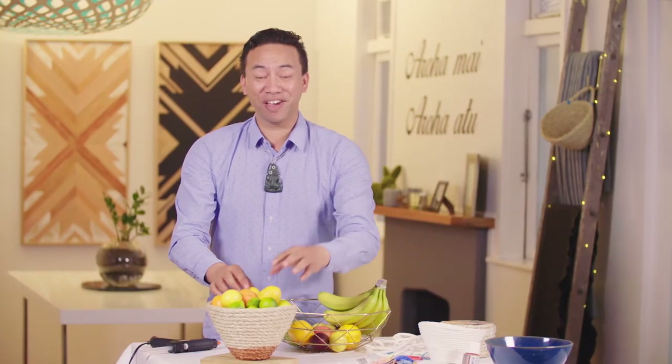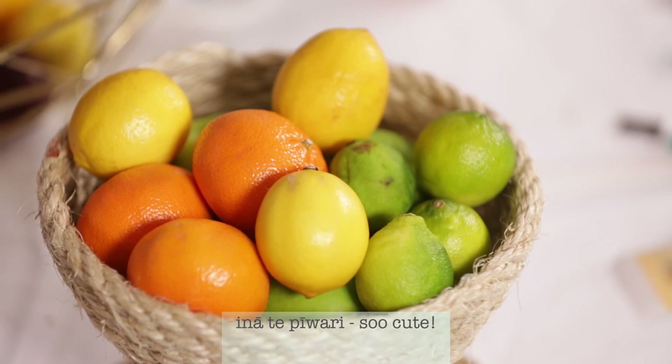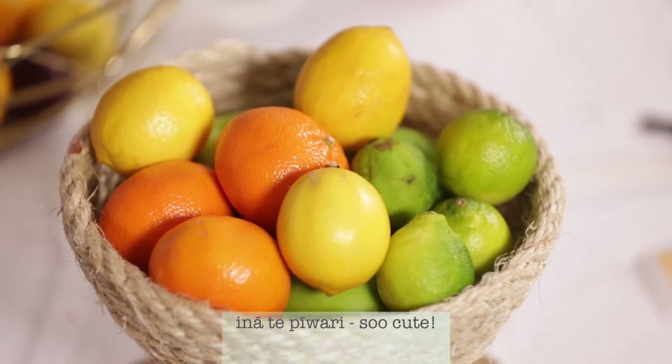And there you have it. So simple. So cute. And it looks amazing as well. Ka rawe tonu. I think the best thing about it, though, is you can do anything your heart desires.